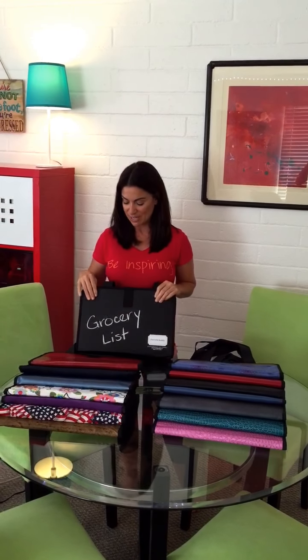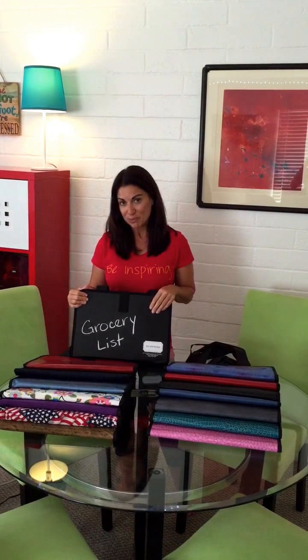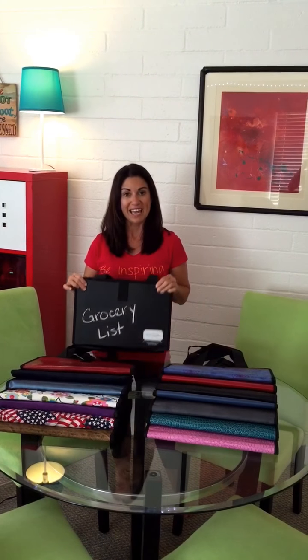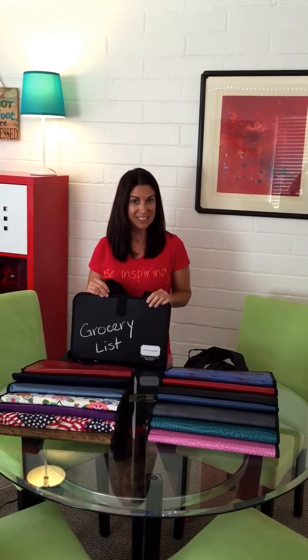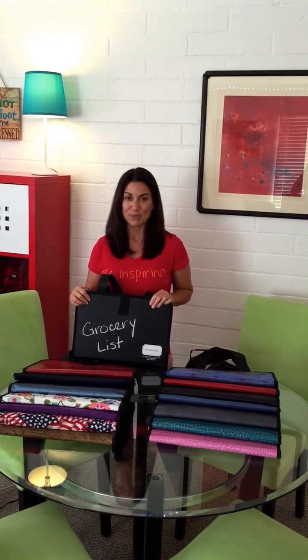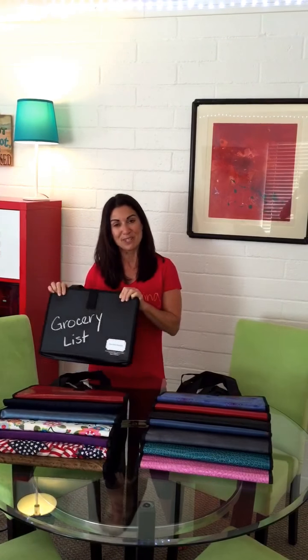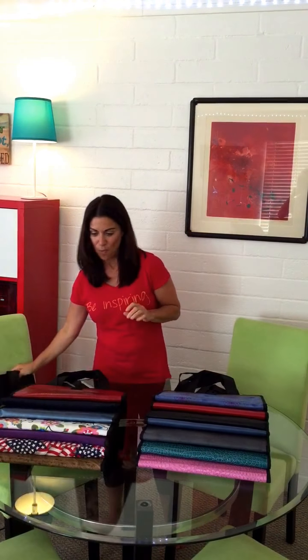So this obviously is one that you can write on with chalk — regular chalk. It's called the Chalkit and it's made out of chalkboard fabric. You can literally hang it on a doorknob near your kitchen and write your grocery items throughout the week as you go, and then when you're ready to go to the grocery store you've got your grocery list right there on your tote buddy and you can just bring it with you into your car and head to the store. That's one.